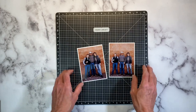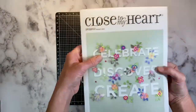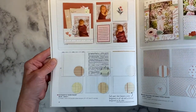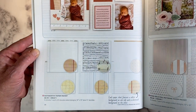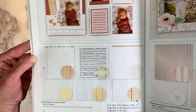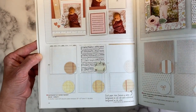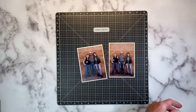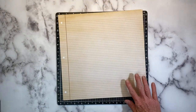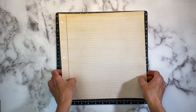I am wanting to use the Noteworthy paper pack. It's in the core catalog. It's lined paper, ledger paper, music paper, bullet journal paper, and graph paper. One side is white and the other side has a worn vintage look. I'm going to use this lined piece today as my main background — I just love this paper.